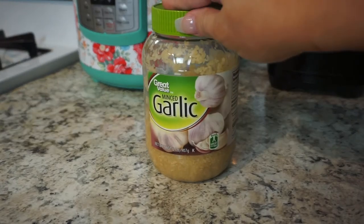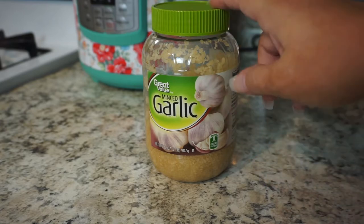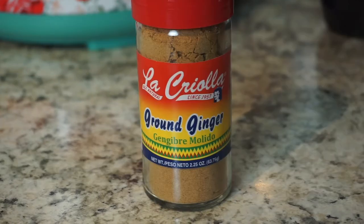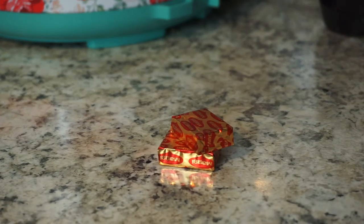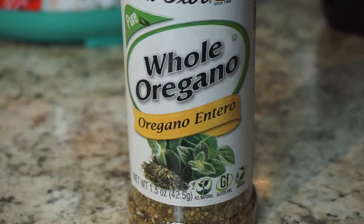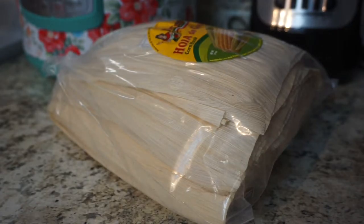We're going to need seven bay leaves and about 10 garlic cloves — I have minced garlic so we're just going to use about 10 teaspoons. Also a teaspoon of ground cloves, a teaspoon of ground ginger, one inch piece of cinnamon stick, two beef bouillon cubes, half a teaspoon of pepper, and one and a half teaspoons of ground cumin.